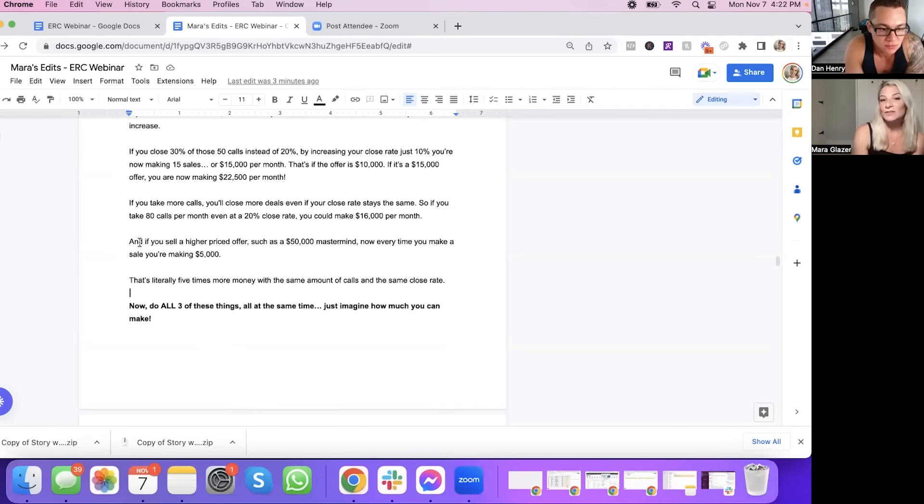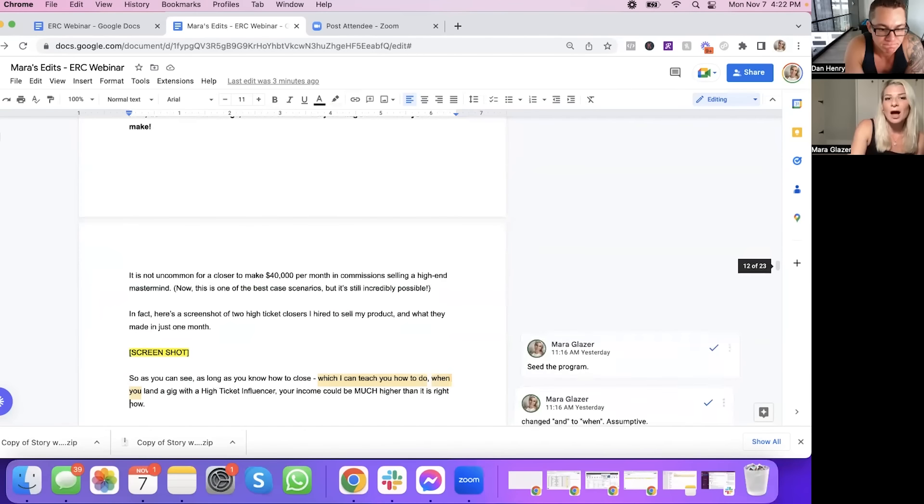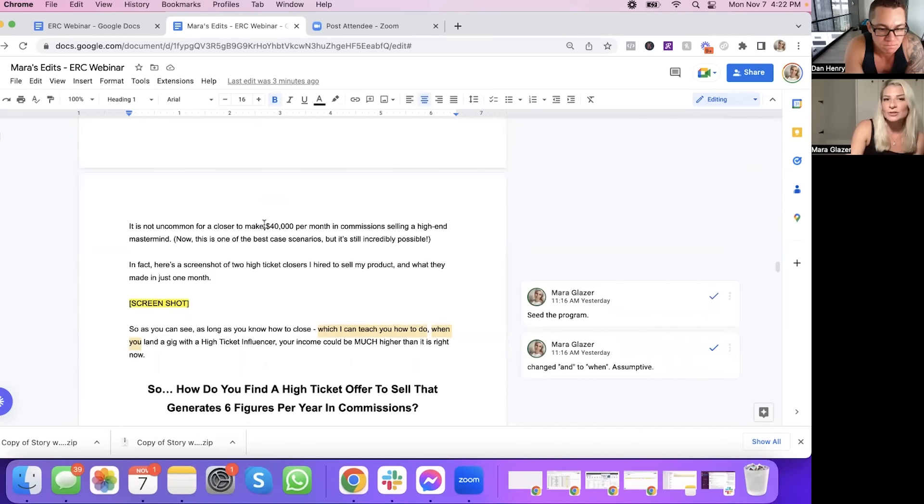"If you sell a higher-priced offer such as a $50,000 mastermind, every time you make a sale you're making $5,000 — literally five times more money with the same amount of calls and the same close rate. Now do all three of these things at the same time and just imagine how much you can make. It's not uncommon for a closer to make $40,000 per month" — though maybe we should adjust that number, since to actually make $40,000 you'd need to land like a $100K offer. Those are out there but not commonplace. "Here's a screenshot of two high ticket closers I hired to sell my product and what they made in just one month."